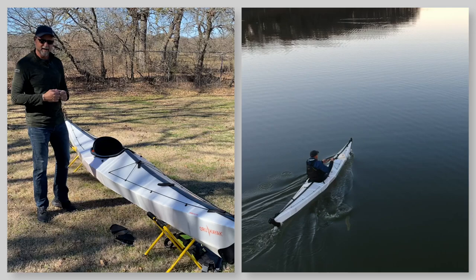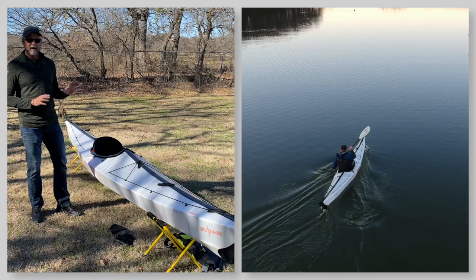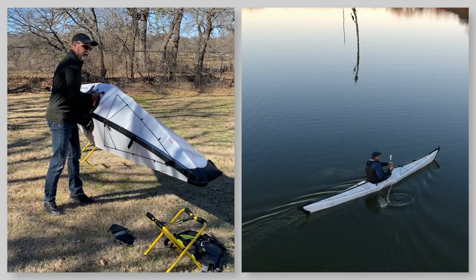It's a 12-foot sit-inside version, smaller touring kayak. But today, let's talk about the Coast. This kayak is something that I've really grown to like and appreciate. There's a lot of great attributes about this kayak that may fit into many of your lifestyles in the kayaking community.